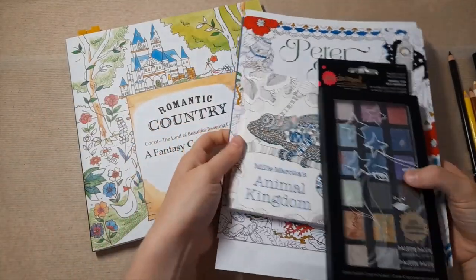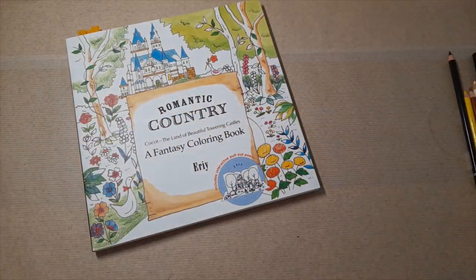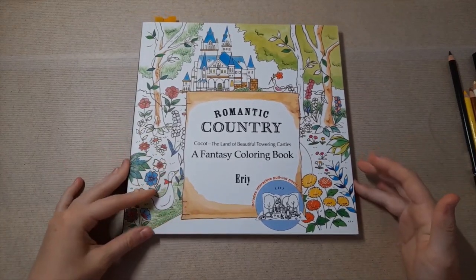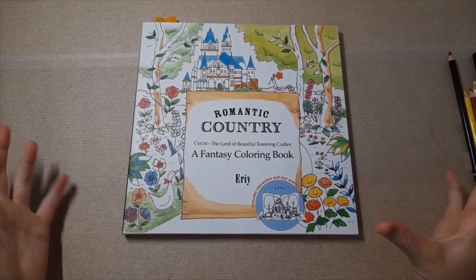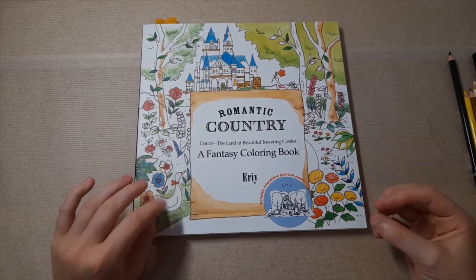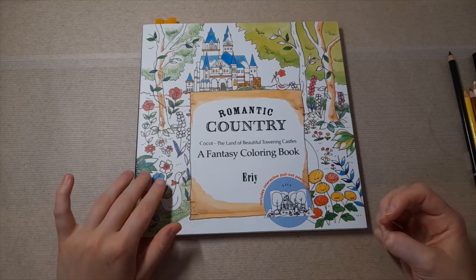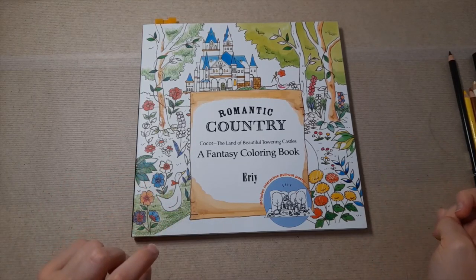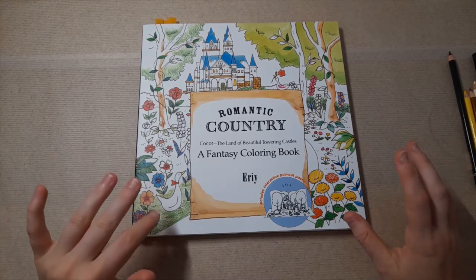Because these are all things that you guys have basically purchased with your money — and that's so so generous, I can't stress enough how grateful I am that you wish to support me in this way — I kind of want you to decide what we do with them on the channel. I've already said in another video that because of school this year it's going to be very hard for me to do colour-alongs.